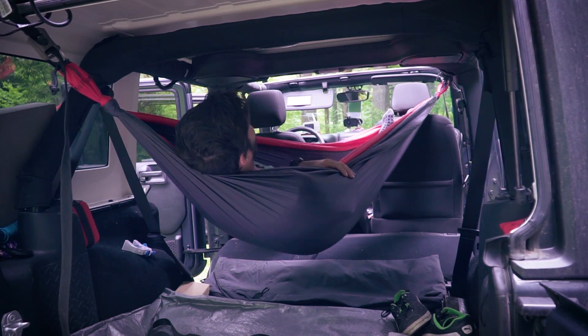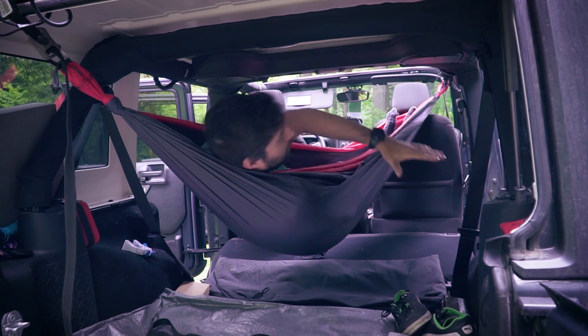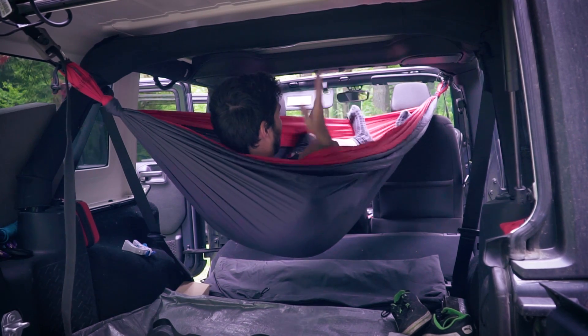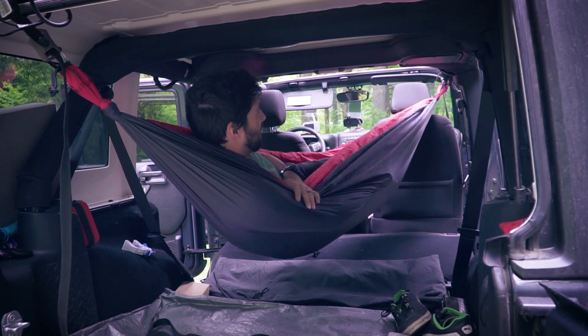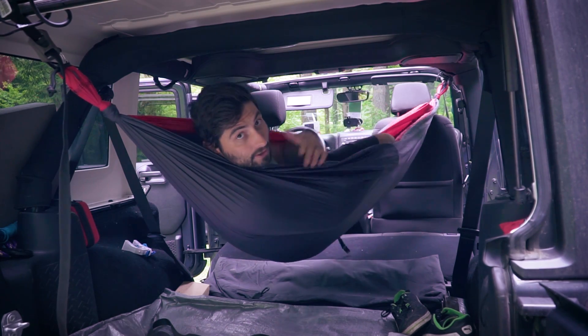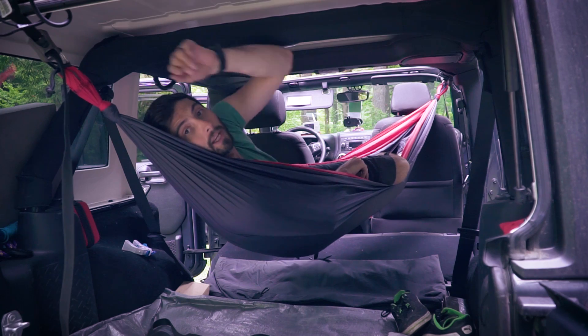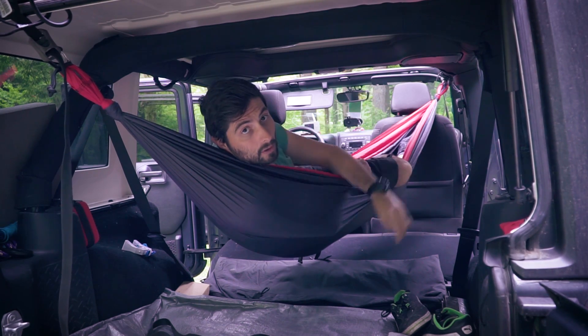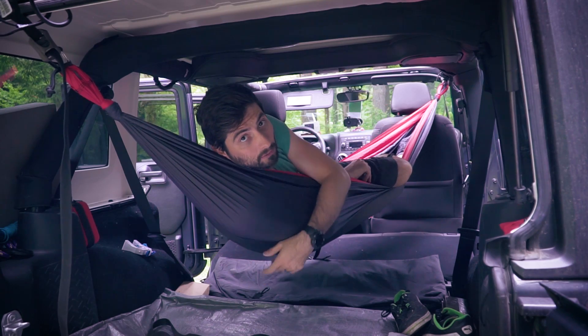And that's definitely the winner. I have clearance here so I can still have some gear underneath, and I can lay sideways. I think this is comfortable enough that I can sleep just fine in the Jeep and I wouldn't have to set anything up outdoors. The trick will be to have the straps ready — one back here and then the other one over in the corner — so all I need to do is clip, clip, and be ready to go to sleep.